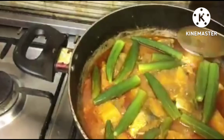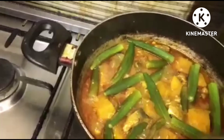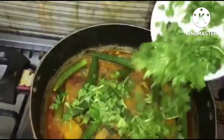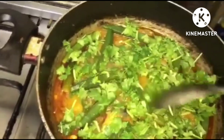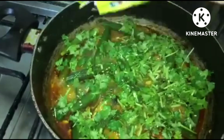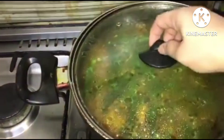Now we're gonna cook this again for about three minutes and check. Everything is already cooked, so now I'm gonna put our garnish — coriander leaves — and spread them over the dish. We're gonna cook it for about two more minutes. Let's check again — it's already done!